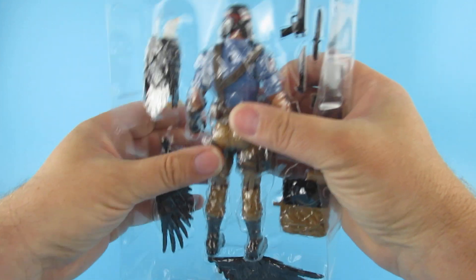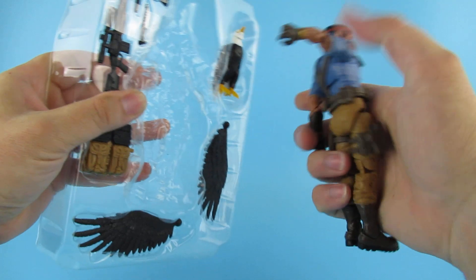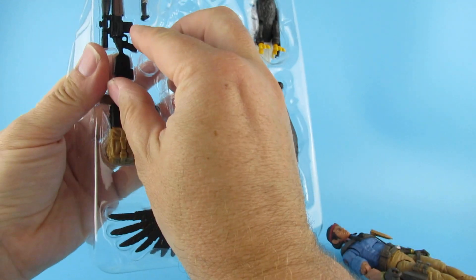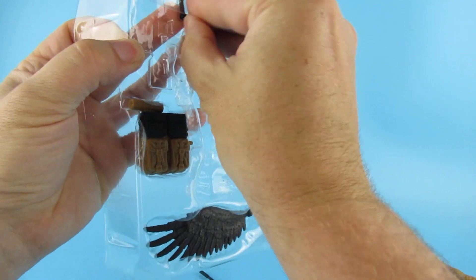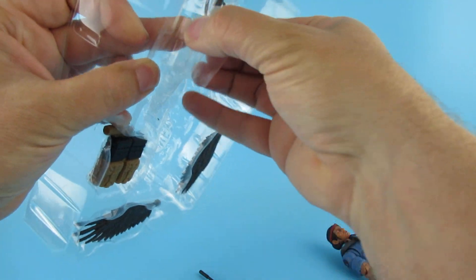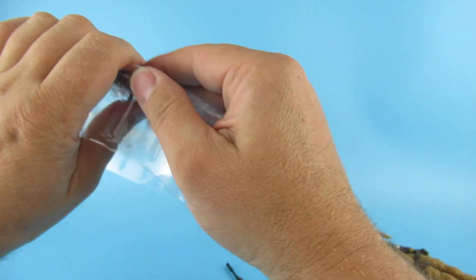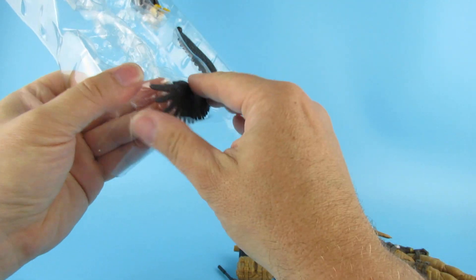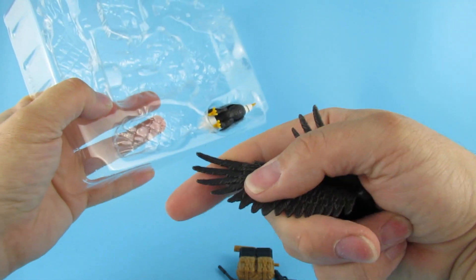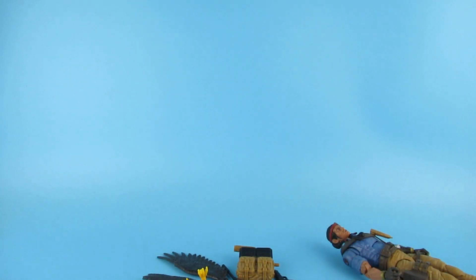G.I. Joe was a big thing for me as a kid. We had Action Force first, then it became G.I. Joe. I got a lot of the G.I. Joe vehicles and things. I used to go around the car boots buying them. The Whale - I think I got three of them and made one good one. The Water Moccasin, which I did a video of which is on here somewhere. That was another one where I got a group of parts and made maybe two good ones out of it.